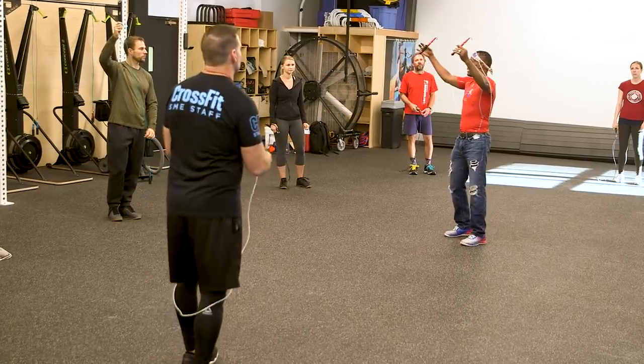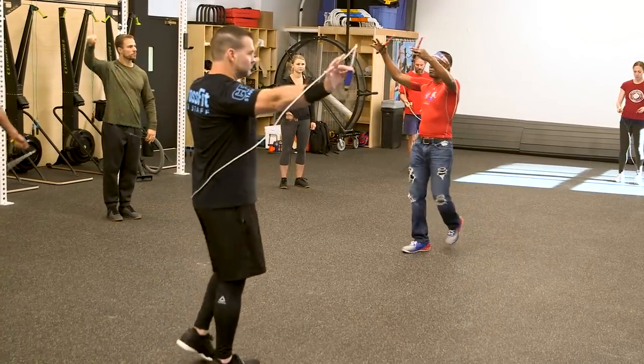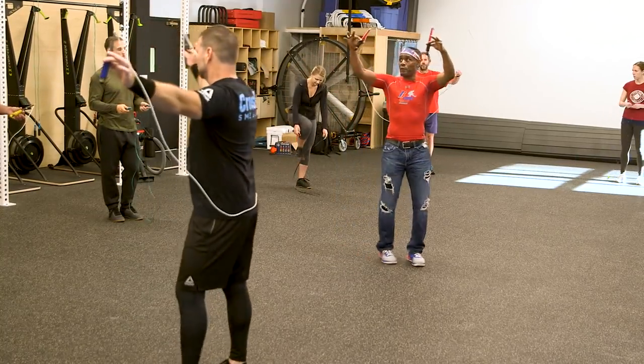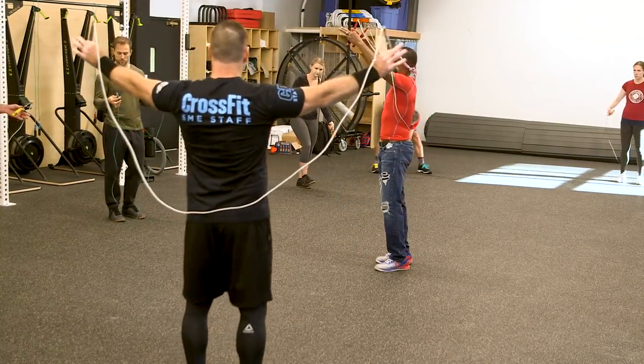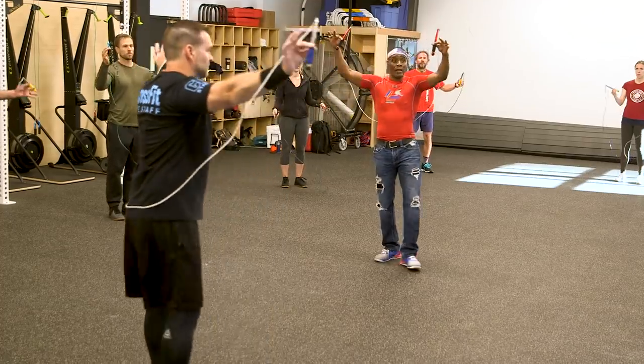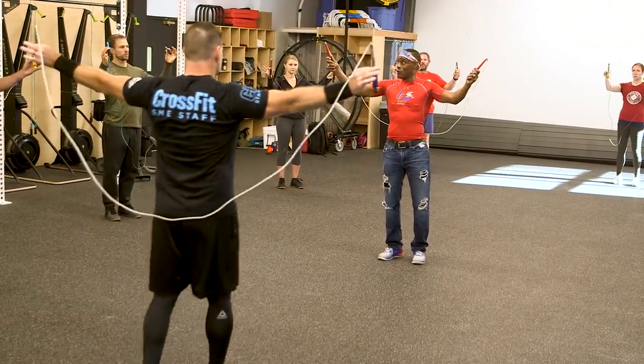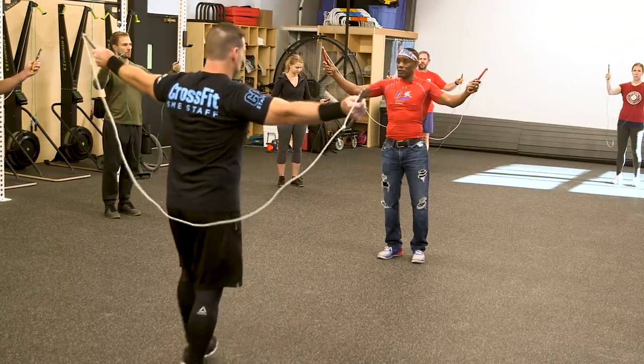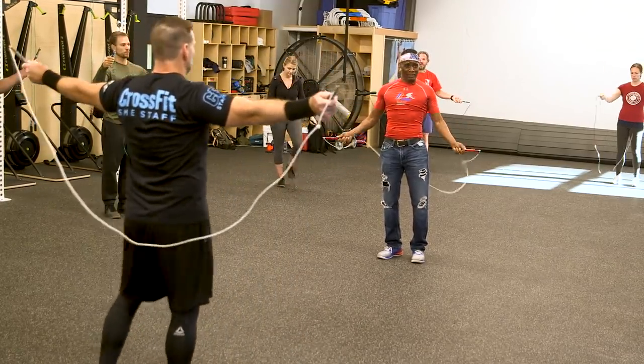Thumb and index fingers on the top of the grip — thumb and index fingers like this. Take the top of the grip, everybody hold their hands up. Now watch this — side wrap it, thumbs on top again, out and squeeze. You're gripping too hard — relax, exhale.